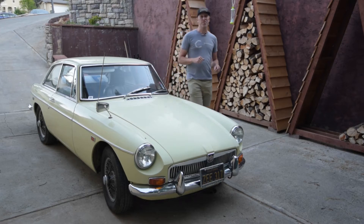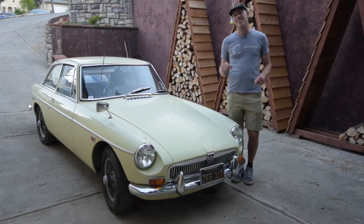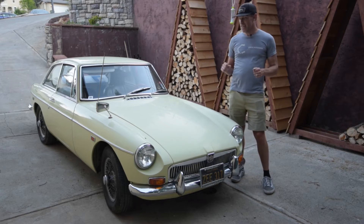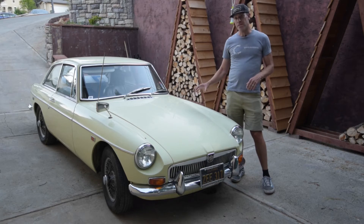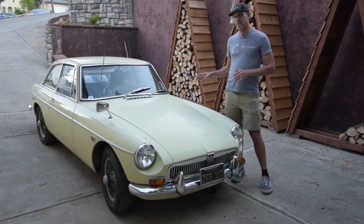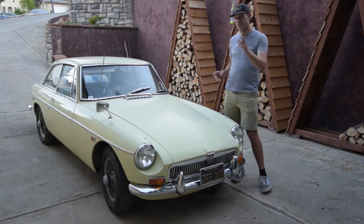What is up guys? Thanks for joining another episode of Cars, Bikes, and Coffee. I am Kurt and we are working on a 1969 MGB GT that is having some running issues. Basically what we need to get down to is the carburetors. We have two SU carburetors and one is leaking profusely, so what we first want to do is pull those, rebuild them, put them back in, and then check for timing and just tune up the car.